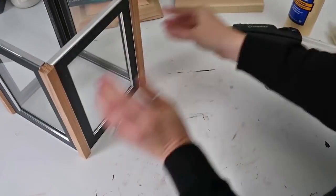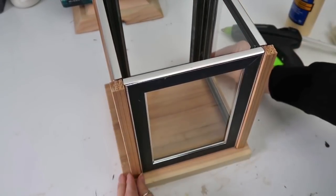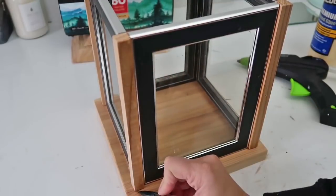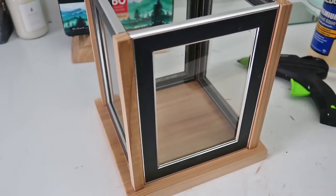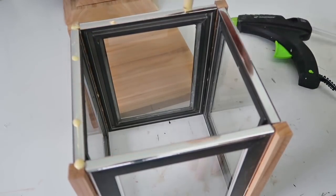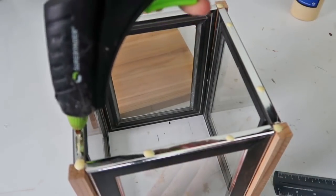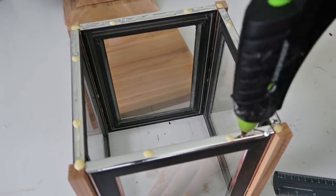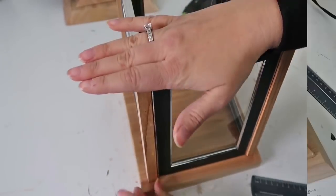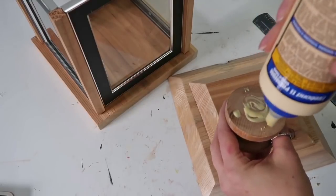Then taking the bottom, I'm going to set the base on top so that I can measure it out and mark it just like I did for the top piece. Then in the same way, just taking some wood glue and hot glue and putting it onto the bottom base piece. Then you're going to want to let that dry really well. While I was waiting I added that little spindle top piece to my topper.